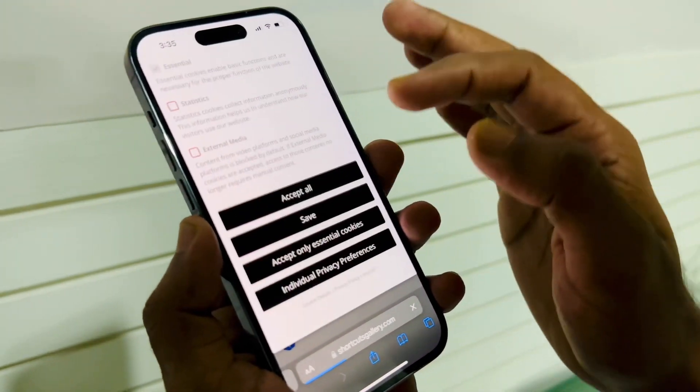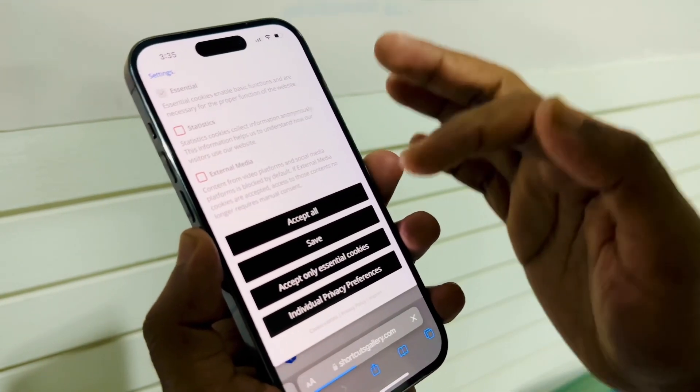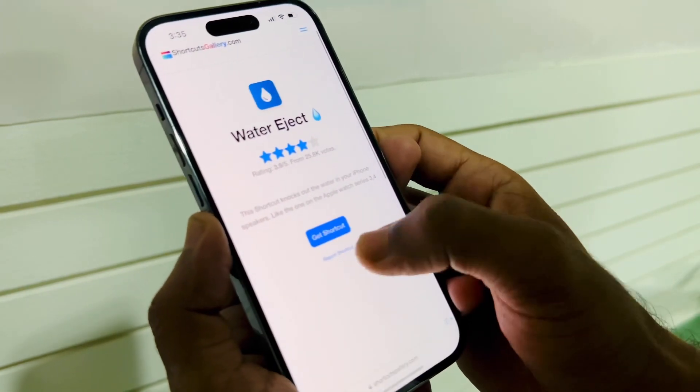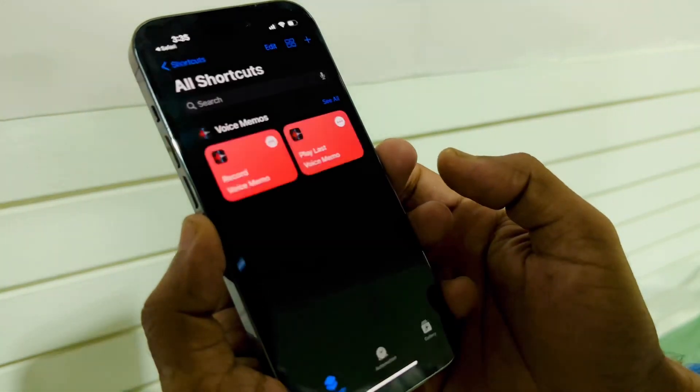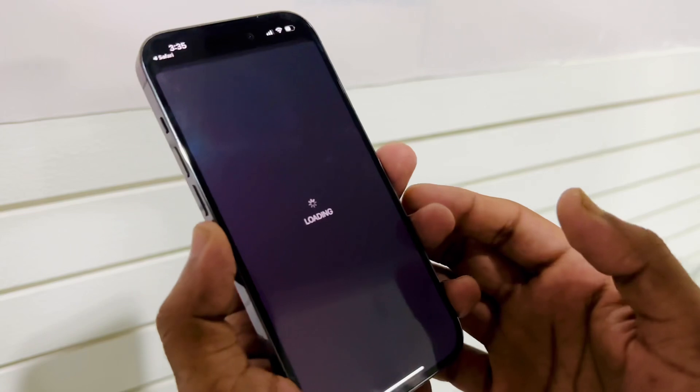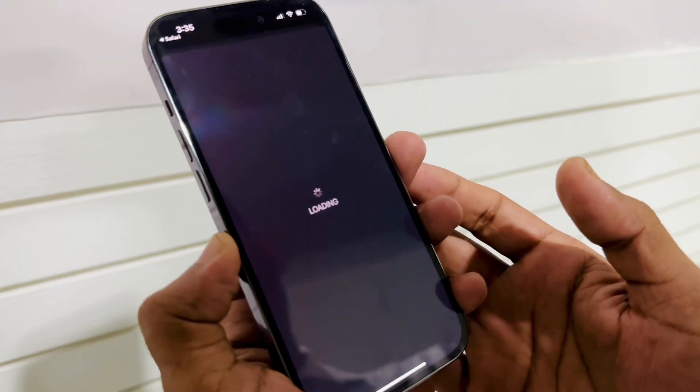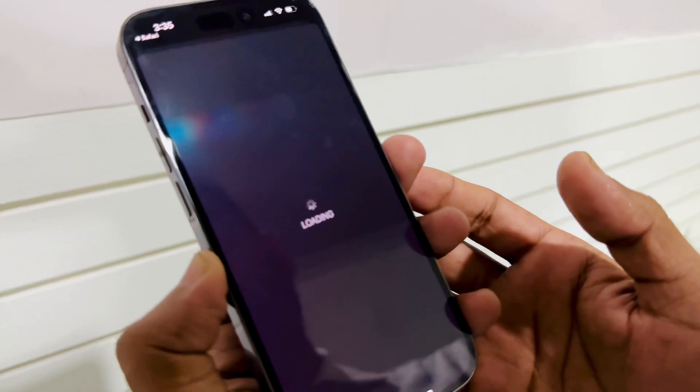After tapping, you will get a pop-up. You have to tap 'Accept All.' Now we can see 'Get Shortcut,' so if you tap on 'Get Shortcut' this will automatically move to your iPhone Shortcuts app.